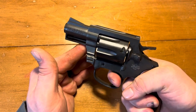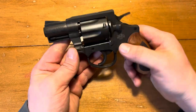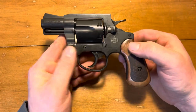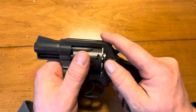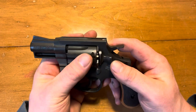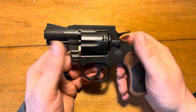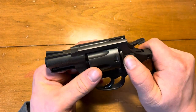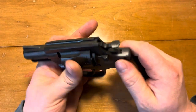When I bought it, it was a little sticky — I thought I'd take it home and clean it up. This was the only one they had and I was dead set on getting it. But when I was taking it apart to clean it, I ran into the issue where the cylinder release just got stuck forward and I couldn't do anything with it — it was basically useless.